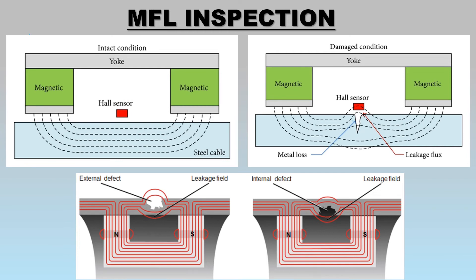MFL is used to estimate the amount of material loss of corroded steel, or at areas where there is missing metal and the magnetic field leaks from the steel. In an MFL tool, a magnetic detector or magnetic sensor such as a coil or a Hall sensor is placed between the poles of the ferrite core to detect the leakage field.